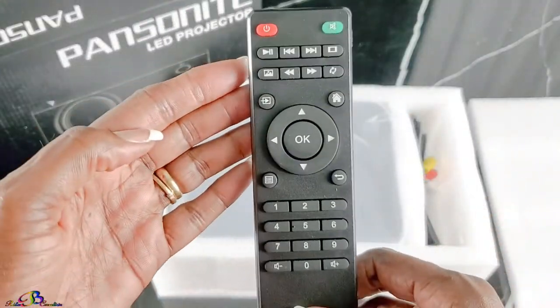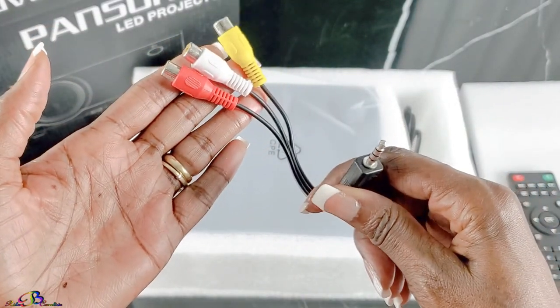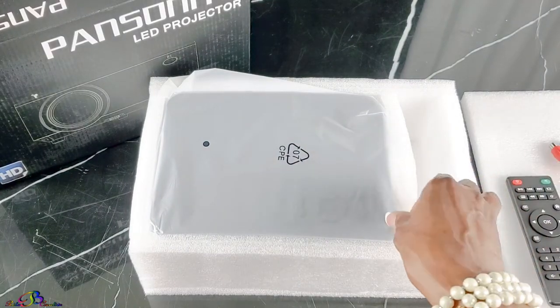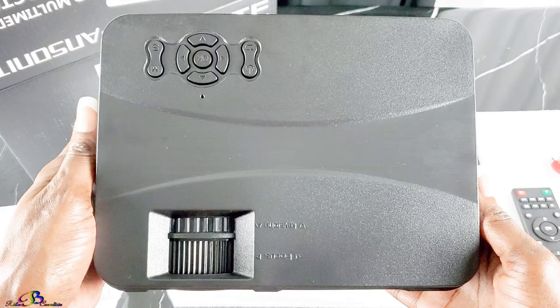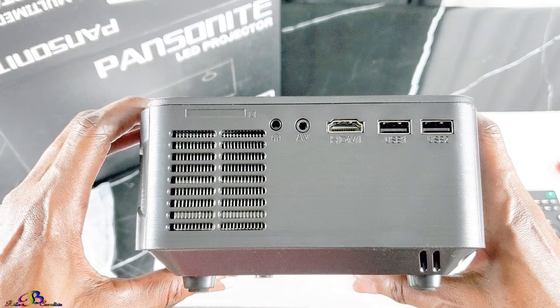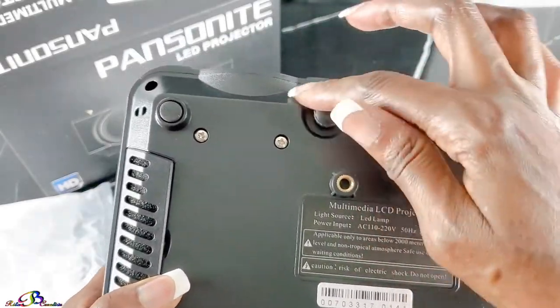We have a standard remote using triple-A batteries, an audio-video composite cable, and a power cord. It comes with front and back remote control sensors, raised panel keys, focus adjustment and keystone correction knobs, AC power input, earphone ports, AV input, HDMI and USB ports. The bottom has a tripod mounting hole and an adjustable tilt foot.